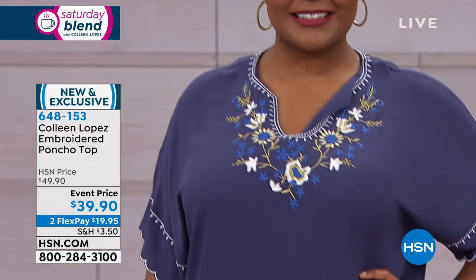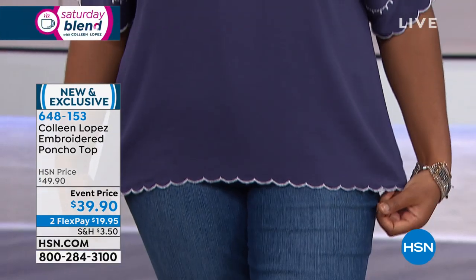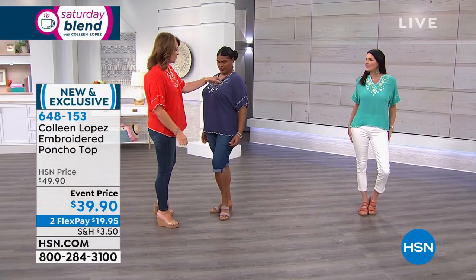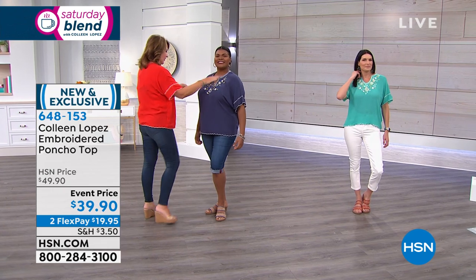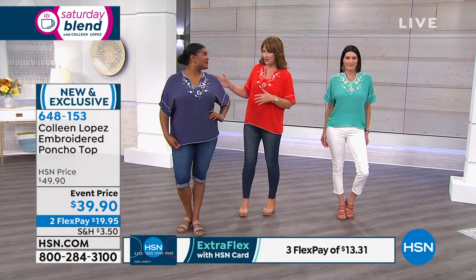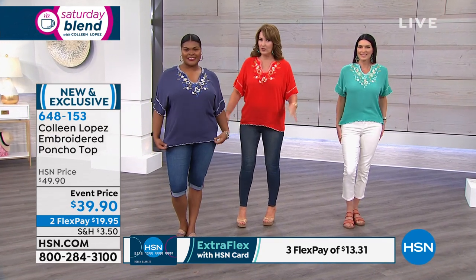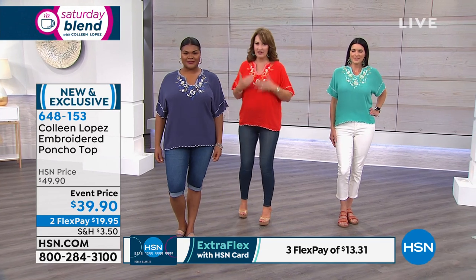Coming up now, let's talk about this cute top. This top is so easy, so fun, and so adorable. We have a couple different colors available. This is the blue. Are you in your normal size? This is the large, and she's normally a size 14 — it's perfect. I'm in medium, usually a size 8, and this fits great.